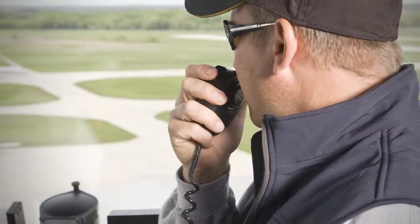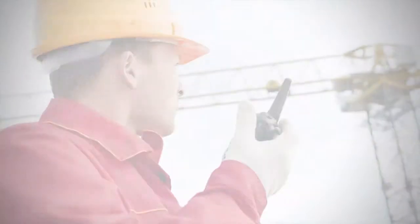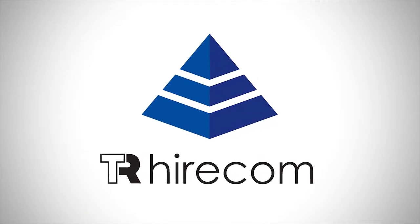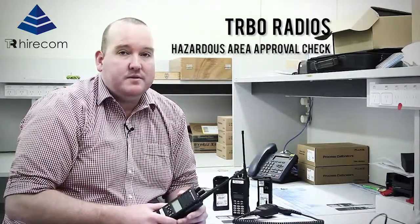Welcome to the TR Hyacom YouTube channel, your two-way radio communication source. I'm Tim Davies and when working in hazardous environments, safety is paramount. Today I'll be showing you a few simple checks you can conduct to make sure your Motorola Turbo Radios are FM approved to work in certain hazardous environments.